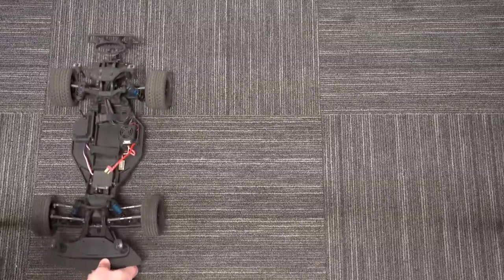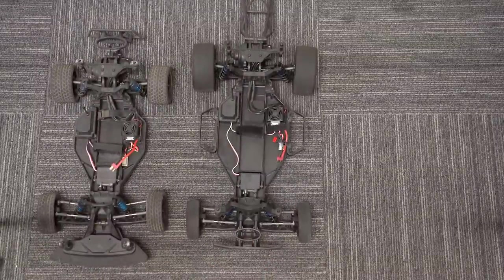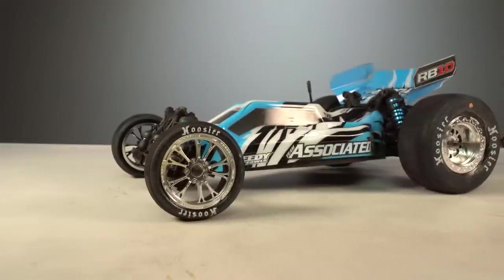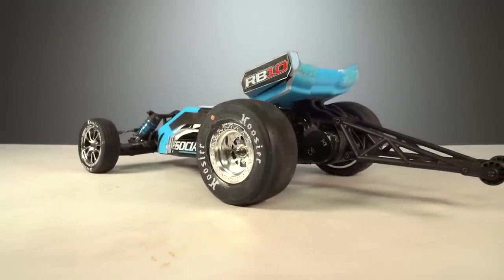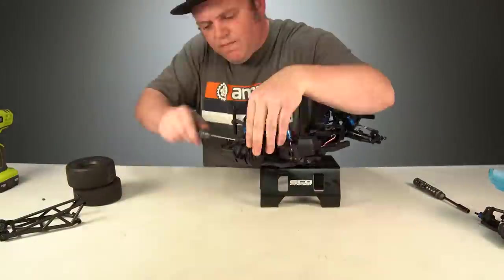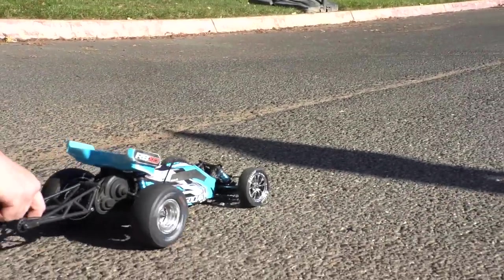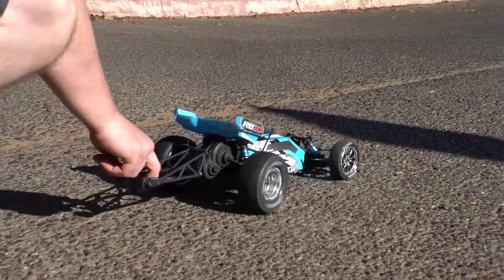If you're familiar with the Team Associated SR10 dirt oval car and the DR10 drag car, then you probably know all these platforms are pretty similar to each other and somewhat modular, where you can take things from one car and add it to the other. So with that, I bring to you the RB10 drag buggy. All we did here was add our DR10 drag car tires and wheels, and they fit right on with no issues. Then we took off the DR10 wheelie bar and it bolted right up onto the RB10. As a drag car with some big meat tires, the RB10 feels just like the DR10, except with a little shorter chassis.